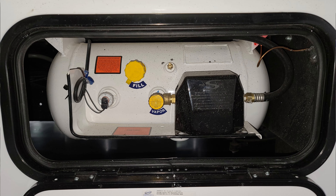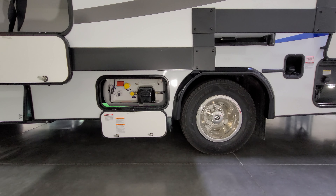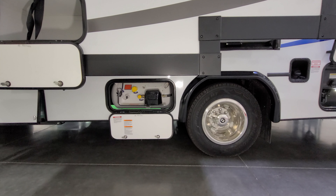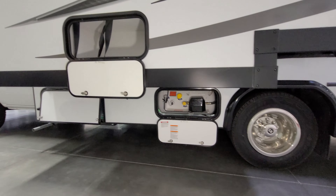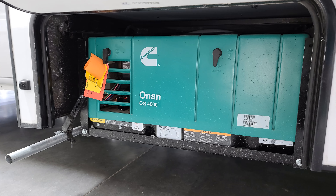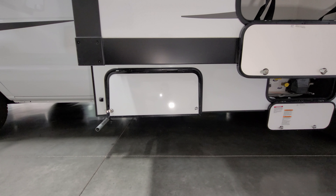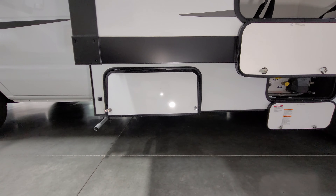The propane tank is not removable — it's built into the RV, so you have to drive the whole unit to a propane fill location such as an RV dealer, campground, or propane supplier. There's also a little storage area under the back section of the U-shaped dinette. Over here we have the Onan 4,000-watt gasoline generator, and just to the left of that is one of the small side cameras — roughly an inch and a quarter square and fairly hidden.